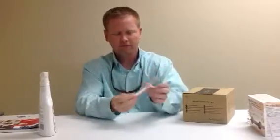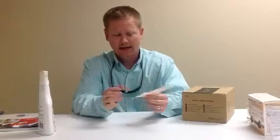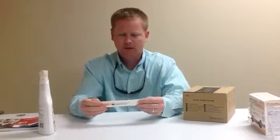You can also break the bottom of this off. I'm not going to take it out, but you can break the bottom of that off and it saves a lot of room for when you have to store them, for the containers, the sharp containers.